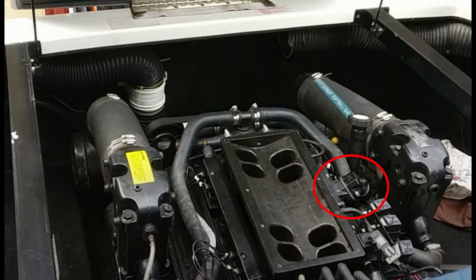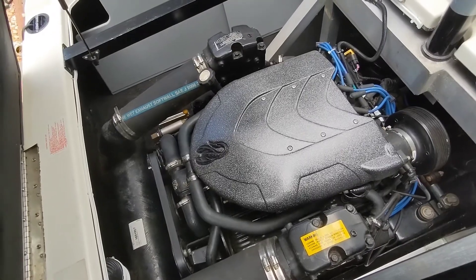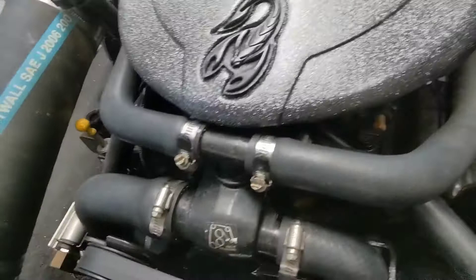Over here is your idle air mixer controller. It allows more or less air when you're in idle position. You can see where it's assembled without the air plenum — it's basically a solenoid that the computer opens and closes based on the RPM at idle.